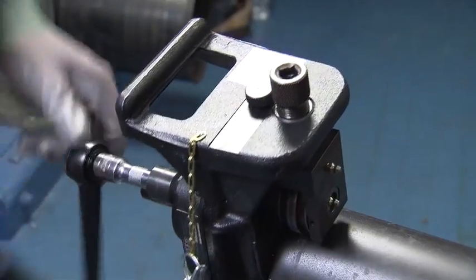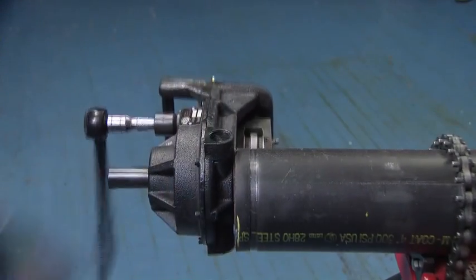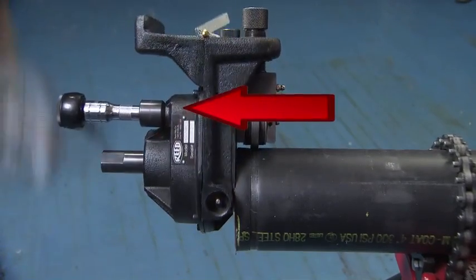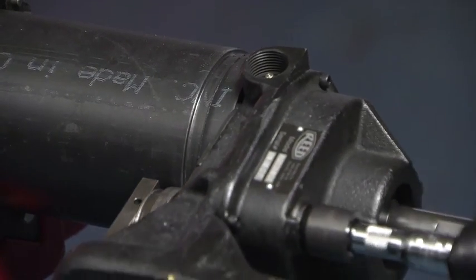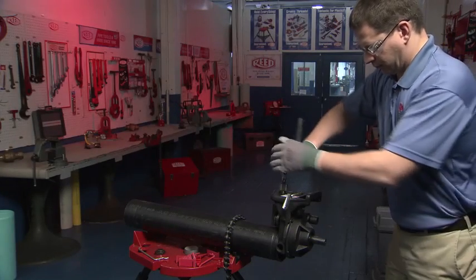Manual operation always requires a clockwise rotation of the groover, as indicated by the arrow. Crank the handle to continue around the pipe. Notice that the pipe face is against the faceplate to ensure tracking. Use the ratchet handle to turn the feed screw.